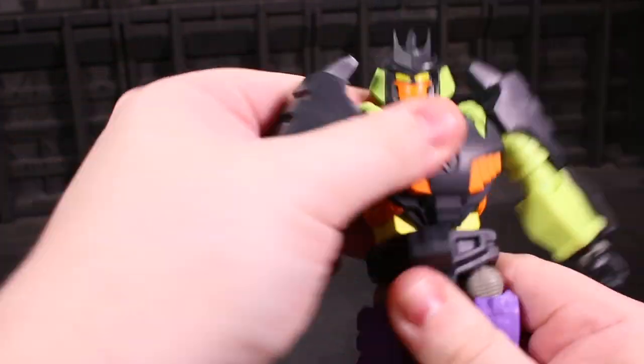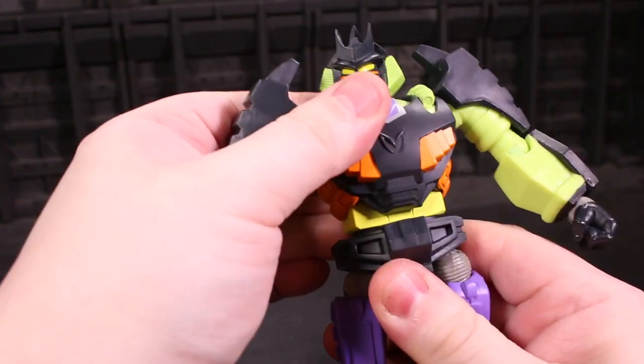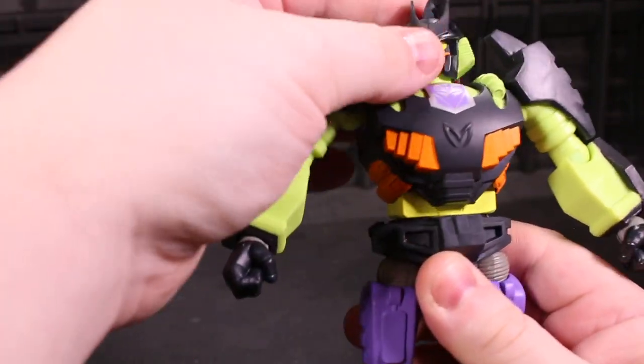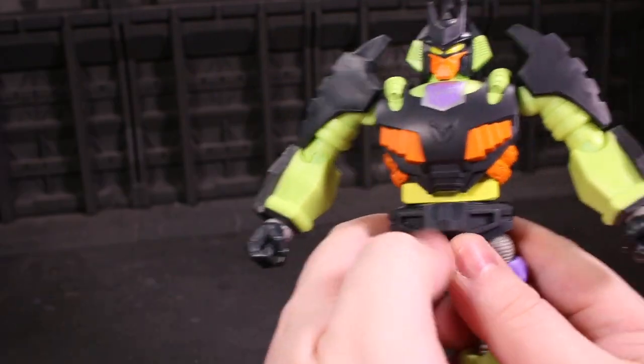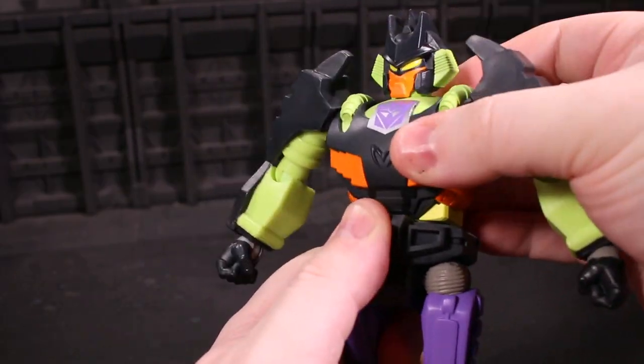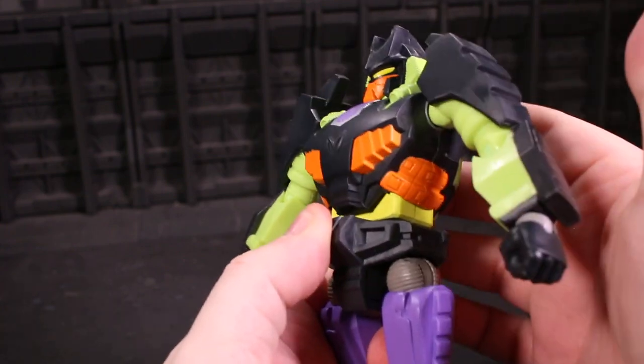Over here in the waist, you've got a great side-to-side thing and an ab crunch, and you think, oh man, I can't wait to see the clever thing they did on some Ninja Turtle stuff — but it isn't there. This is as much as the mid-torso joint can do. You almost wonder why it's even there. That's a big valley.